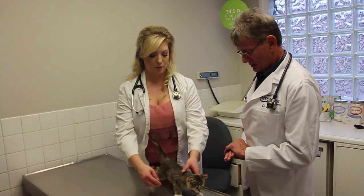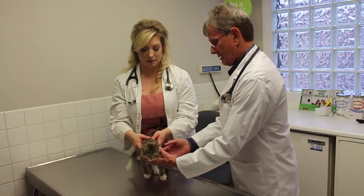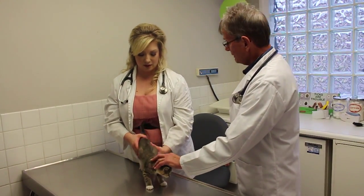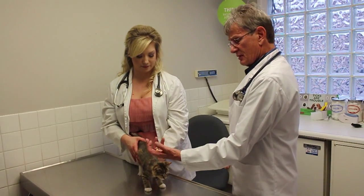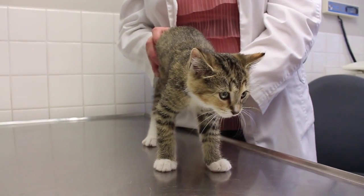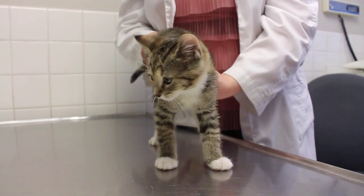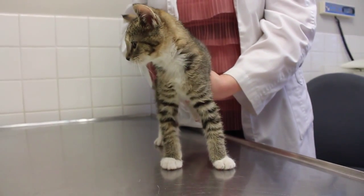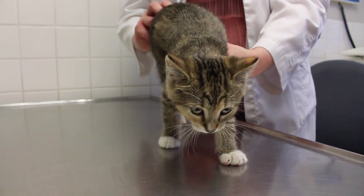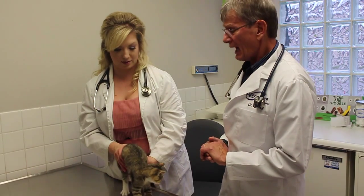Then we move on to the chest. We're going to use our stethoscope and listen to the heart and the lungs, make sure the heart sounds good and the lungs are clear. Then we feel the abdomen — you see the veterinarian doing this a lot. We're actually feeling some of the organs inside. We're feeling for the liver, kidneys, intestines, making sure we don't feel any masses, and the bladder. We learn a lot from that.